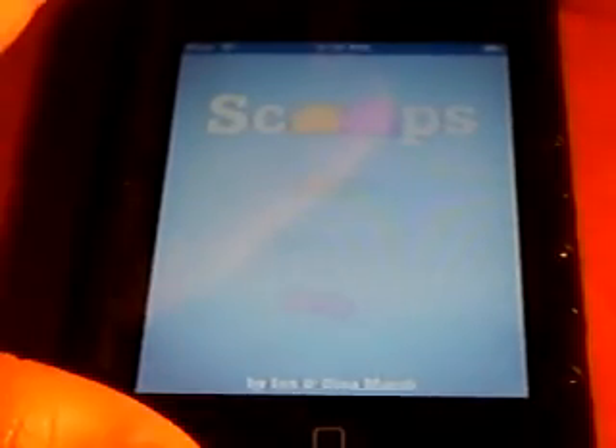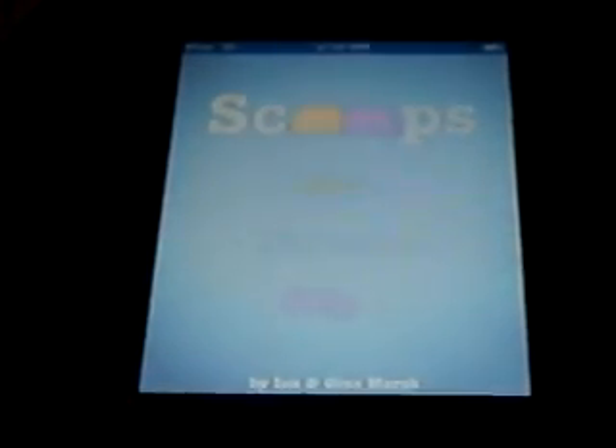I'll try to update this video when it doesn't become free anymore. This application is a very basic, very bright-screen application. It's an application where you have to use the accelerometer on the iPod Touch or iPhone to catch falling scoops of ice cream and add them to your cone of many scoops.